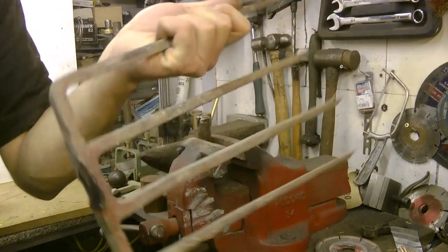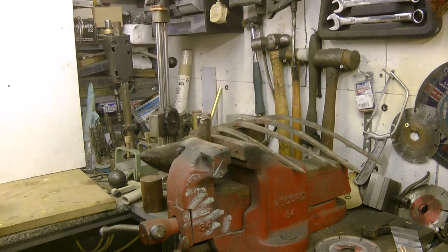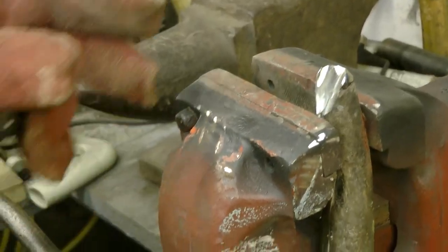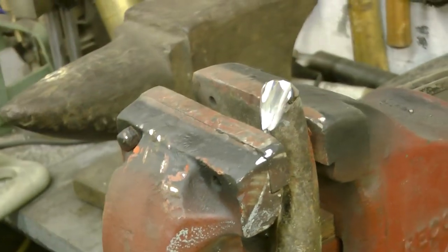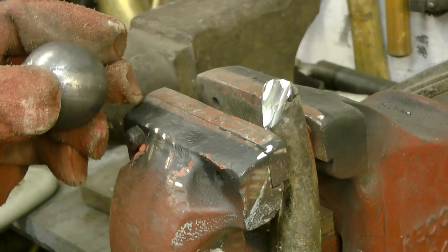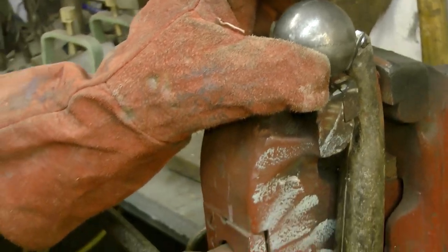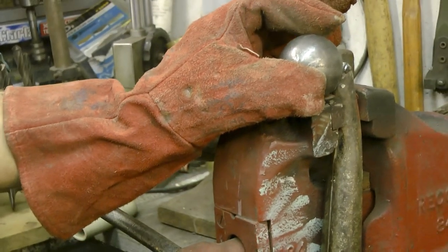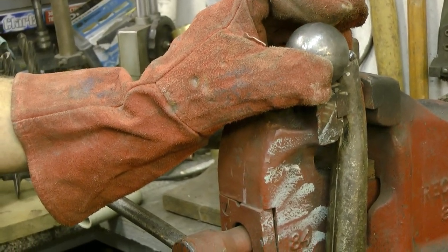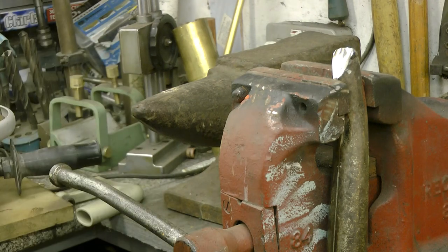I'll need these bits for later. Off-camera I've mounted the end of the fork into the jaws of an old red device, and this is going to act as a third hand, roughly giving me the position of the head whilst I tack it on with a weld. I don't know how much longer I'll be able to do this with the price of electricity going up — I'll have to come up with a plan B soon.